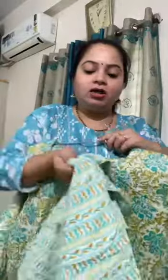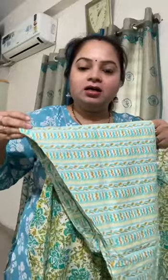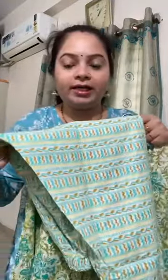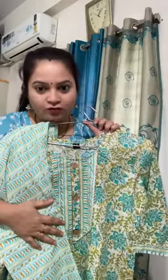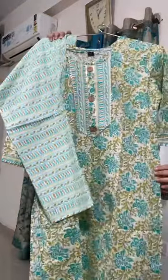You will get a fully printed, fully elasticated pant — all pants come with proper miyaan (waistband) and firm fitting. This is a pant, not a plaza. You will not have any problem with the pant. Size available is 38 to 44, price is 1050 with free shipping. If you like it, please take a screenshot.